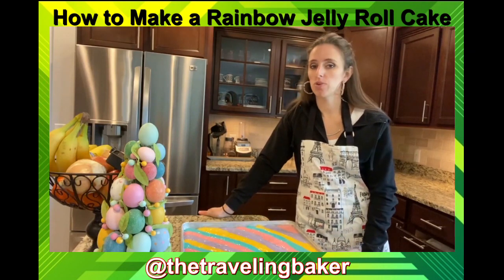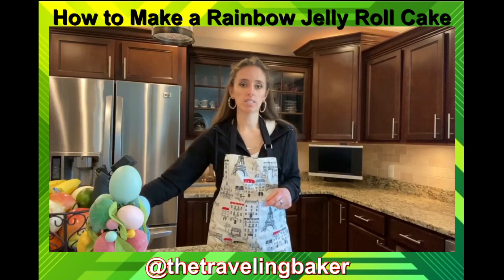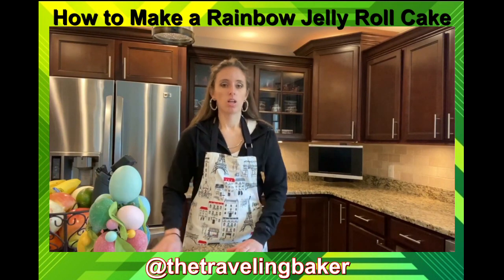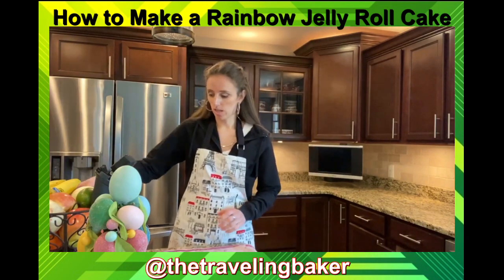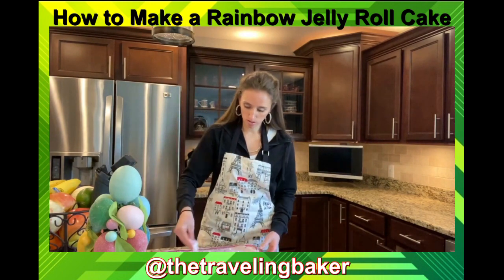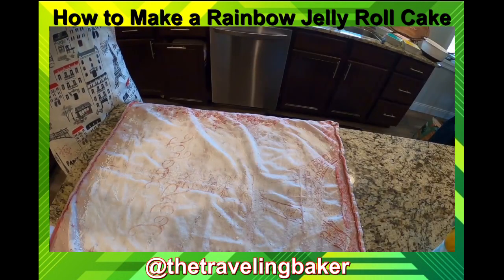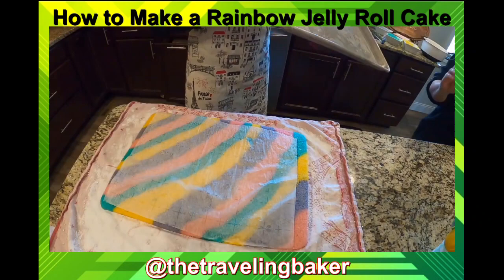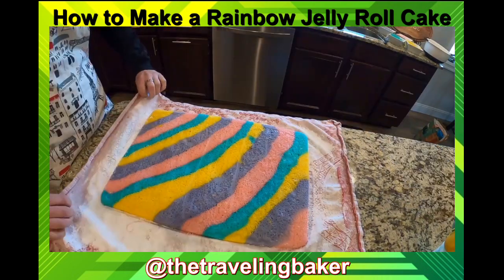We're gonna bake it at 350 for about 12 to 15 minutes. While the cake is in the oven, get a towel — I have this nice Paris towel, shout out to Shelly. Take some powdered sugar and sprinkle it over the whole towel. This is what we're going to use to roll up the jelly roll. Here goes the tree test — fell right out, perfect.